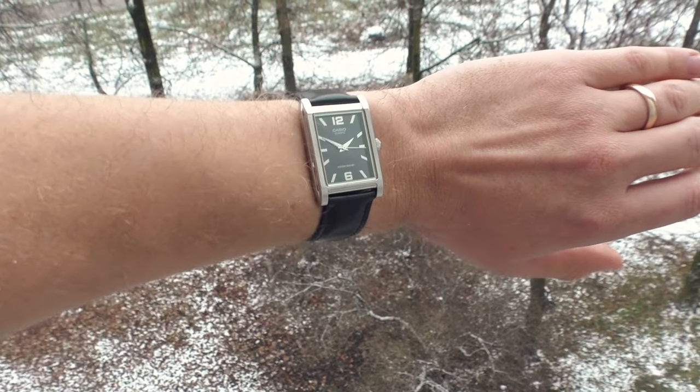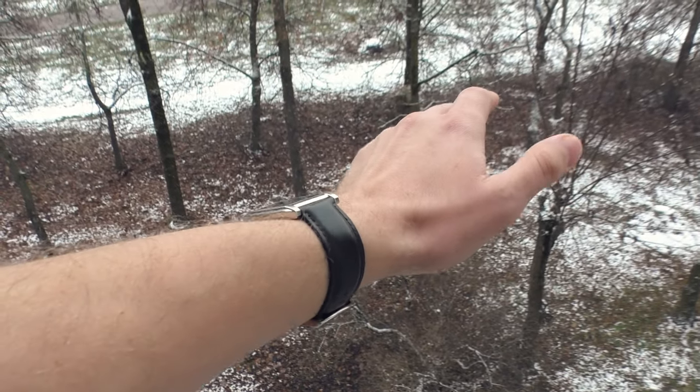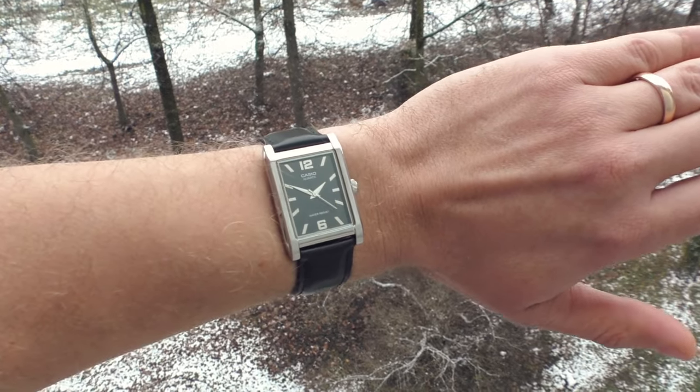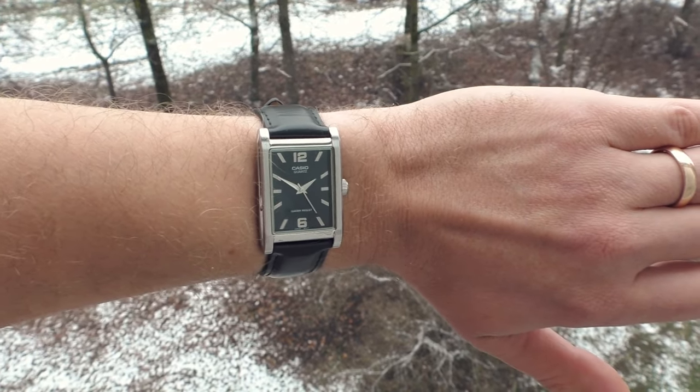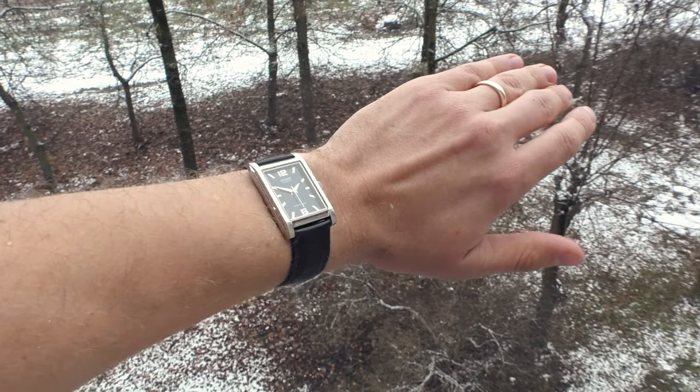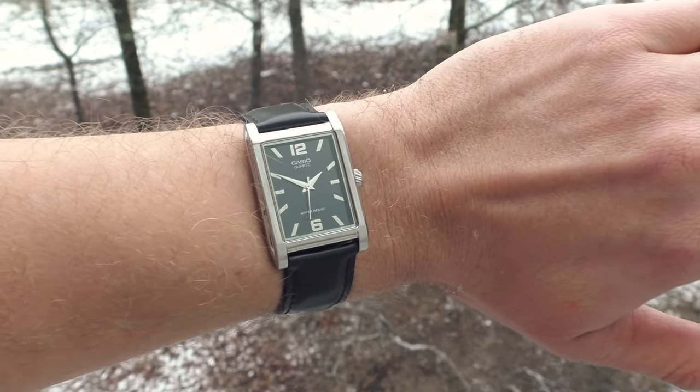The first option is the rather obvious choice — just a black leather strap on this dressy style watch. I think it fits the character of this watch very well. It looks a little bit boring in my opinion, but there's nothing wrong with looking a little bit boring for a dress watch.